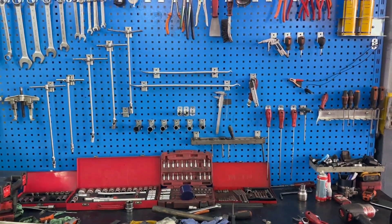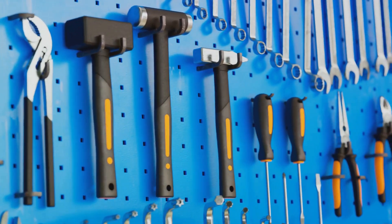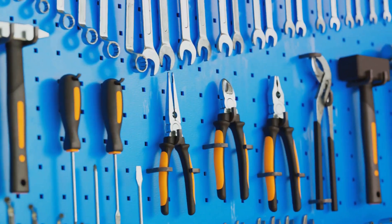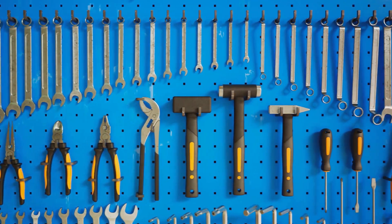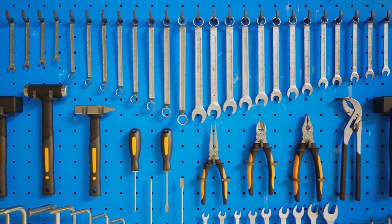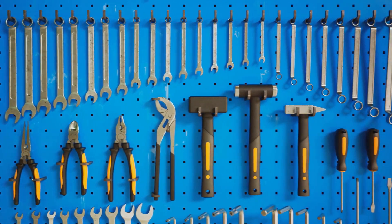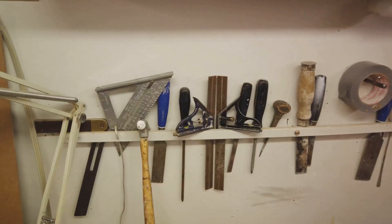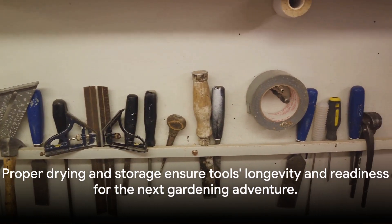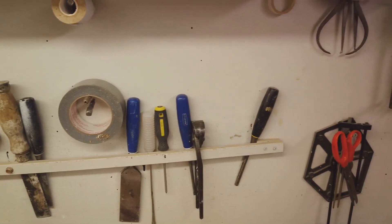Now let's talk about storage. The best way to keep your tools in top-notch condition is to store them in a dry and protected environment. Hanging them up or storing them in a toolbox can prevent them from picking up dirt and moisture from the ground. It's also a good idea to regularly oil the metal parts of your tools — this helps prevent rust and keeps your tools working smoothly and efficiently. Proper drying and storage not only prolong the lifespan of your tools, but also ensure they are ready for your next gardening adventure.